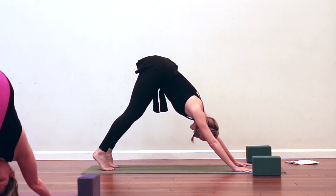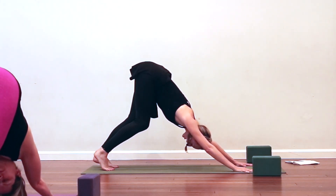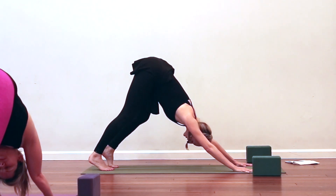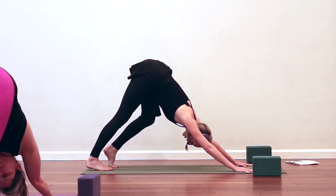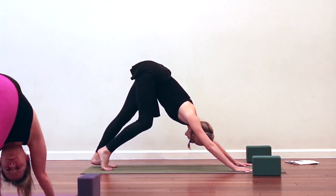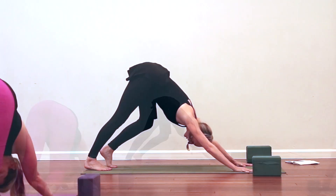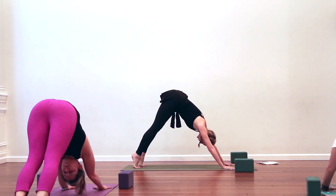The goal of this class is really just to find that three-count in-breath, filling up all the way, a little pause at the top of the inhale, and a three-count out-breath all the way, finding a pause at the bottom. All the other poses are just shapes — kind of optional.